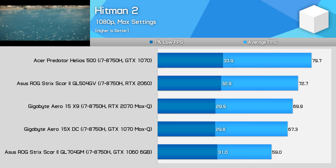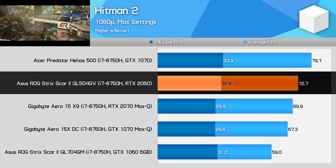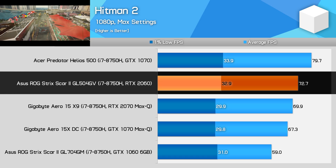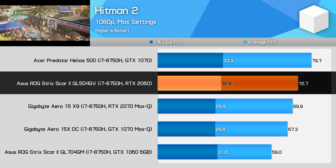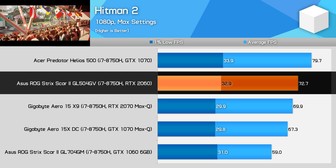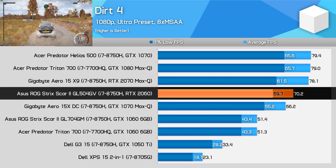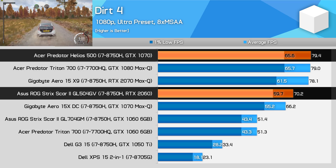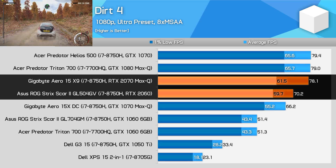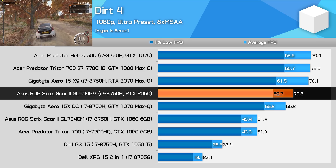Hitman 2 is a punishing title for CPU-constrained hardware, but current generation laptops are still capable of a 60 FPS experience at 1080p using maximum quality settings. The RTX 2060 is just 23% faster than the GTX 1060 here, but impressively it's 4% faster than the RTX 2070 Max-Q in this title. Dirt 4 sees the RTX 2060 hold a 37% performance advantage over the GTX 1060, while coming in 12% behind the GTX 1070 and 10% behind the RTX 2070 Max-Q — though even with 8x MSAA at 1080p, you're in for a rock solid experience.